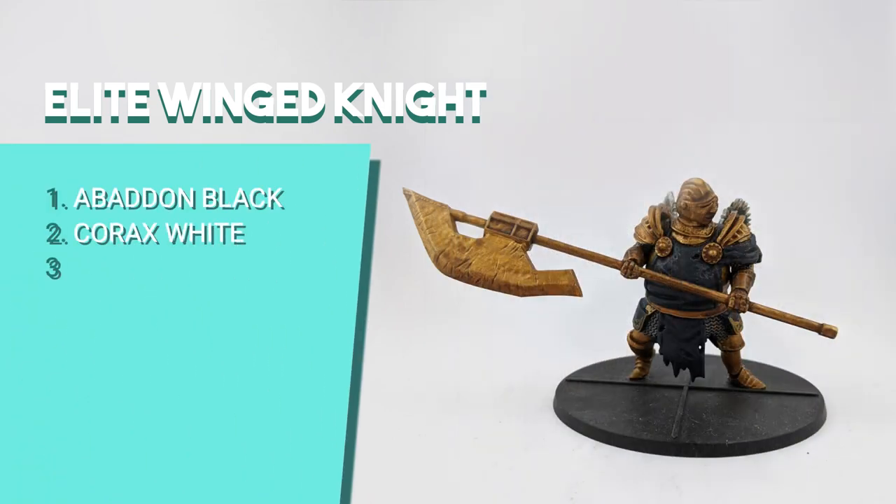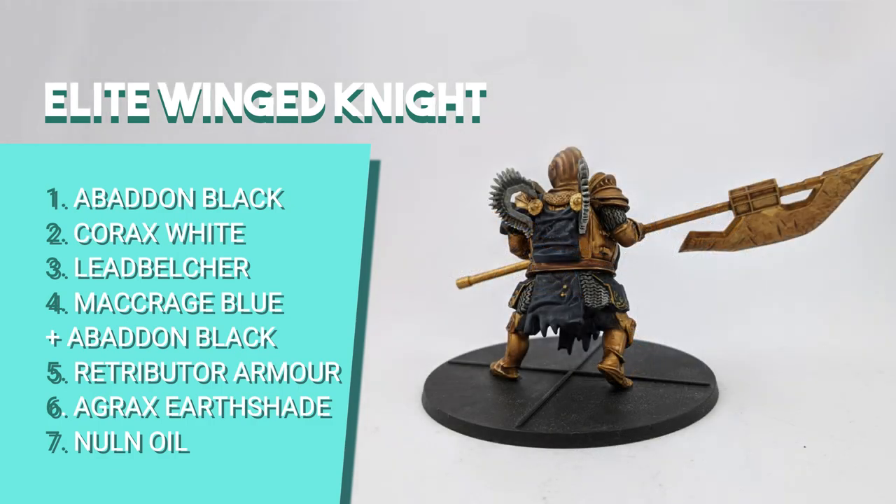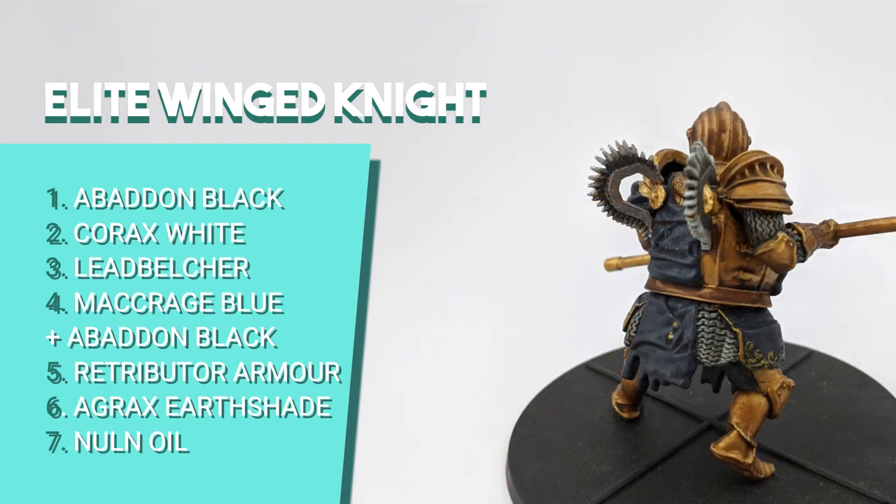For the Elite Winged Knight, I started with a full layer of Abaddon Black. Then I painted the base of the wings with Corax White and layered more Abaddon Black on the inner parts of the wings to attempt a feathery look. I dry brushed the pants with Dawnstone. The metal holders of the wings and chainmail parts were painted with Leadbelcher. I used Macragge Blue with some Abaddon Black for the blue fabric. Then I painted all the armor parts with Retributor Armor and shaded with Agrax Earthshade. The silver parts I shaded with Nuln Oil, as well as the blue fabric.